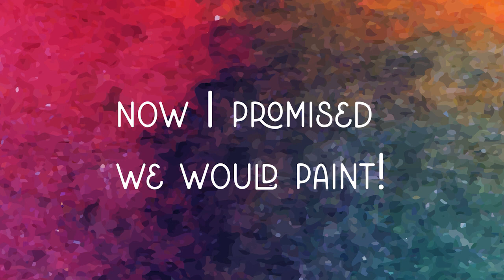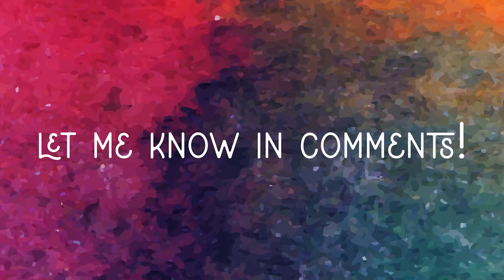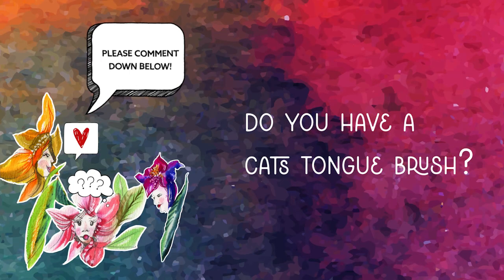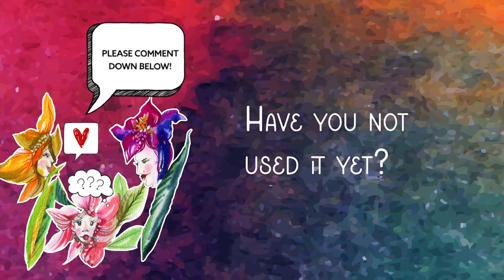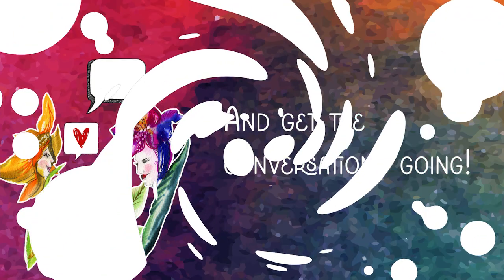Now I promised we would paint and paint we shall. But before we do, let me know in comments — do you have a cat's tongue brush? Do you use it and love it? Have you not tried it yet? Are you scared of it? Let's get the conversation going.